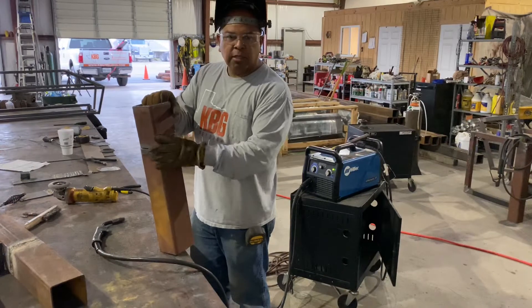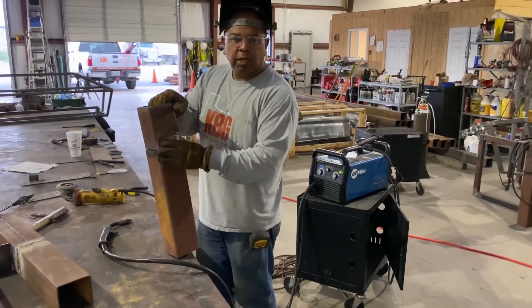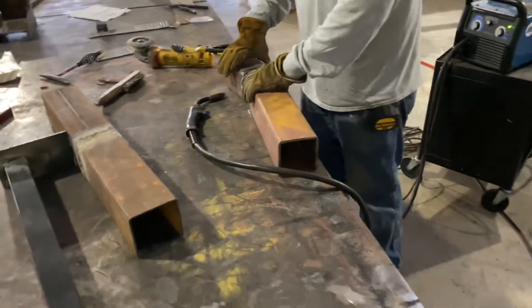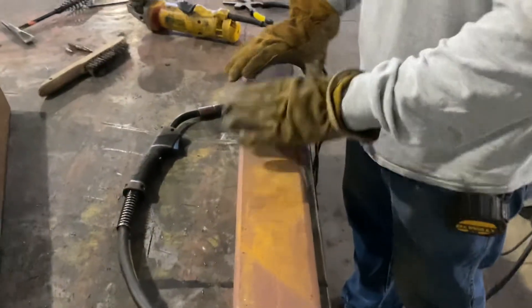But there are cases that aren't structural where we'll have to stitch something together to utilize it. When you're doing this, a couple of keys — this one was tacked together. One key is it's got to be straight. You want it to maintain straightness.